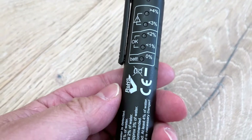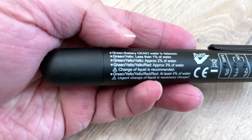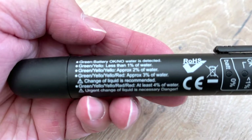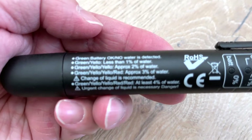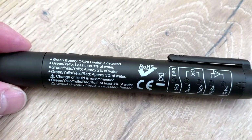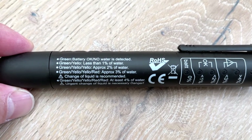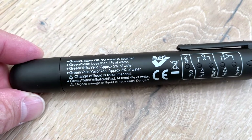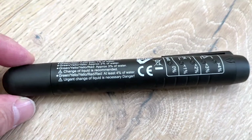Green means battery is okay and no water detected. Green and yellow means less than one percent of water is detected. When you see green, yellow, and red — any time there's a red — that's three percent or higher water content, and you want to change the brake fluid.